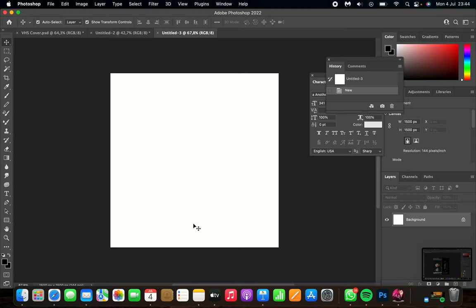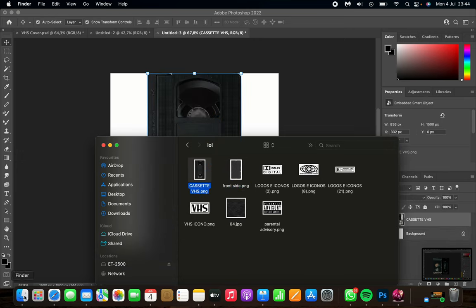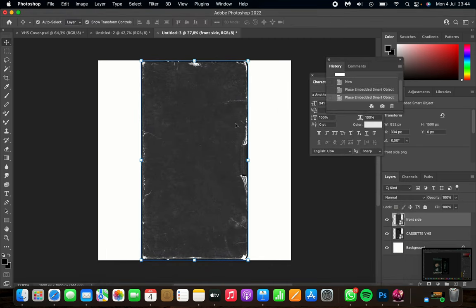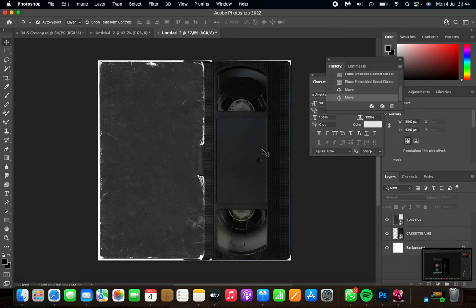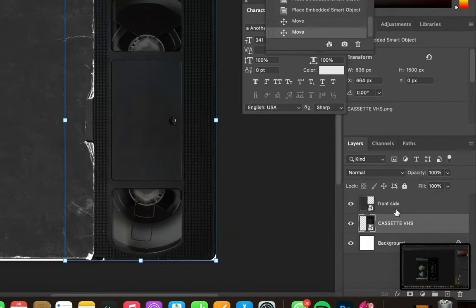Once you've got your canvas open, download the link I left in the description — it's a folder with all the assets. The first things you want to import are the two assets: the cassette and the front side. I usually place the texture on the left and the cassette on the right. Keep in mind the cassette should be behind the paper, so check your layers and put the cassette underneath the front side.